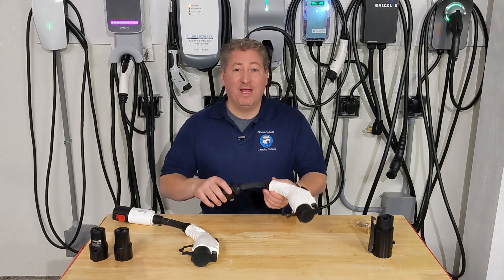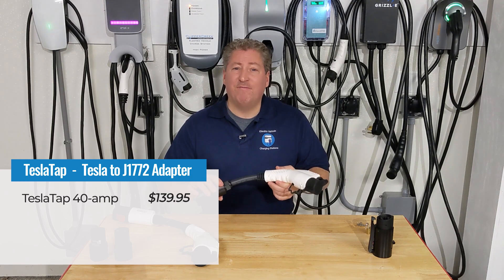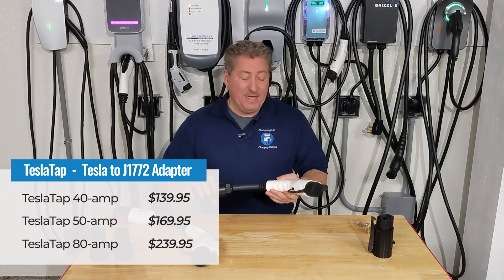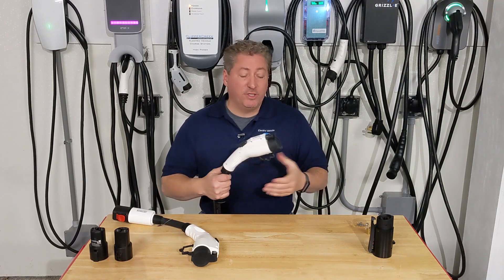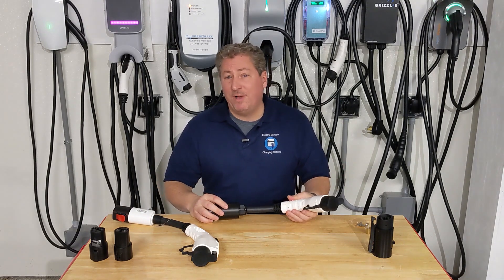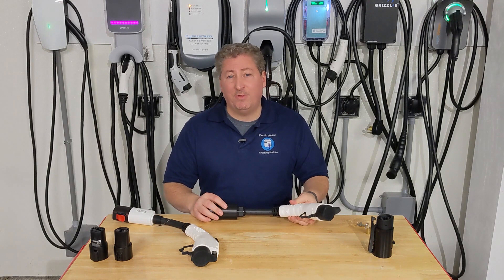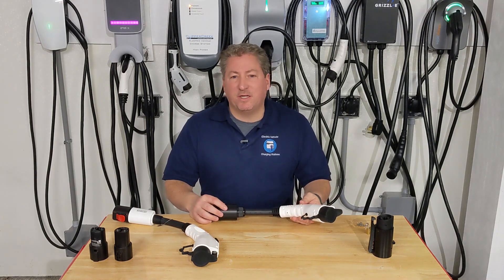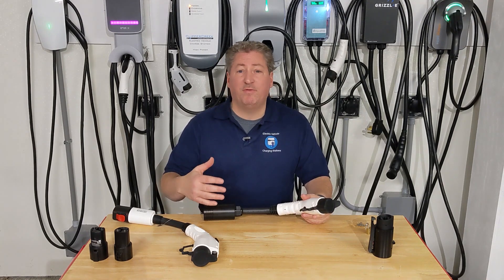Tesla Tap offers this adapter in three power levels: a 40-amp unit for $139.95, a 50-amp one for $169.95, and an 80-amp one for $239.95. There aren't many use cases for the 80-amp version since there are essentially no J1772-equipped electric vehicles today that can accept 80 amps. As far as I'm concerned, the 50-amp unit is really the highest power level that anybody today would need, and it makes sense if you have a vehicle capable of accepting 48 amps.